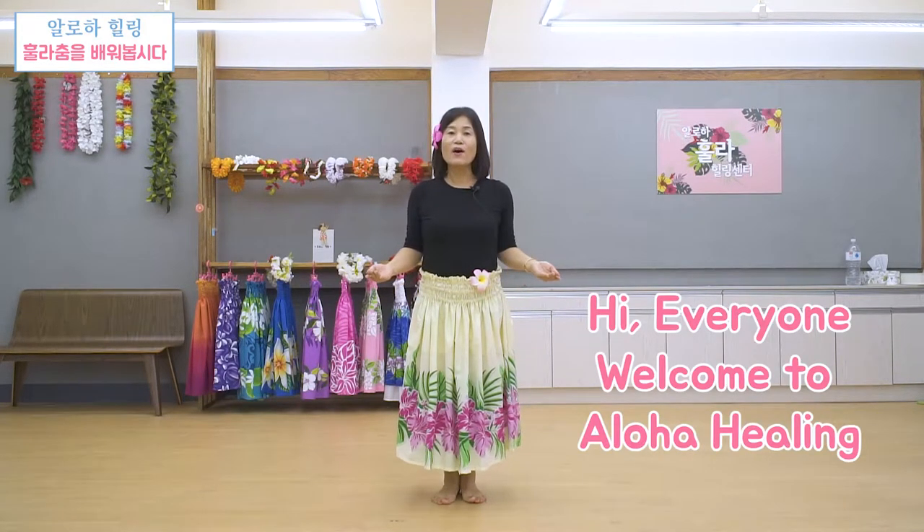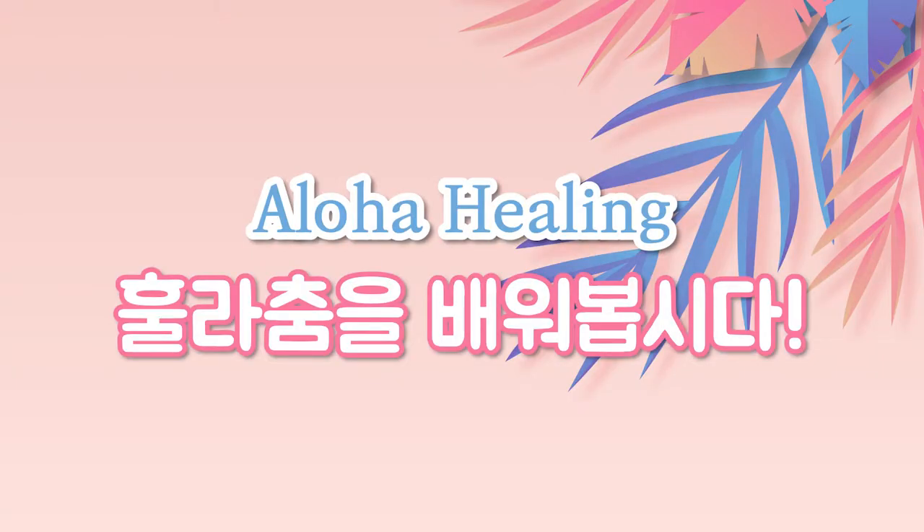Hi everyone, welcome to 알로아 힐링. 여러분 지금 좀 이른 아침 시간이에요. 그런데 제가 어제 밤에도 늦게 일정이 끝났단 말이에요. 그래서 지금 굉장히 피곤하고 몸이 좀 덜 풀린 상태인데요. 그래도 오늘 제가 잡아놨던 하고 싶은 곡이 있어서 여러분하고 같이 1절만 배워보는 시간을 가져보도록 하겠습니다.